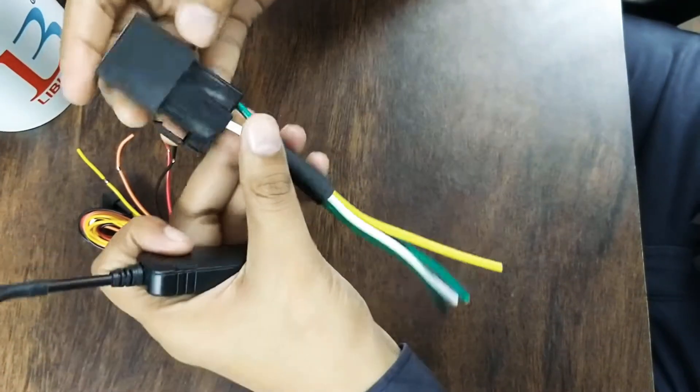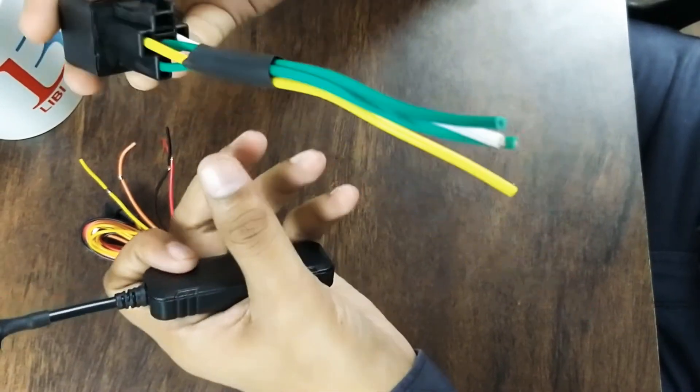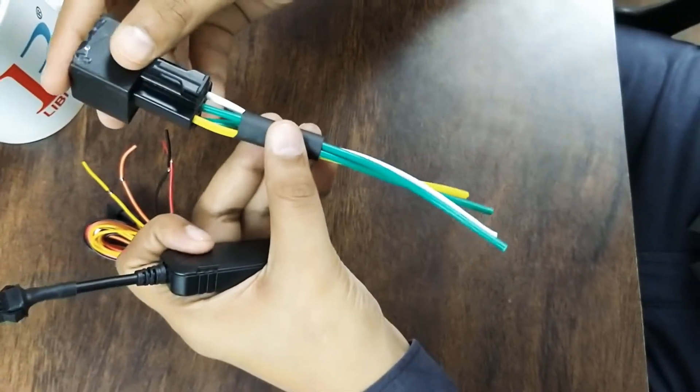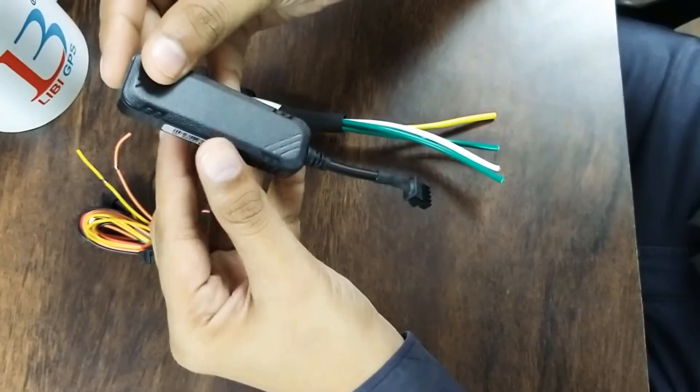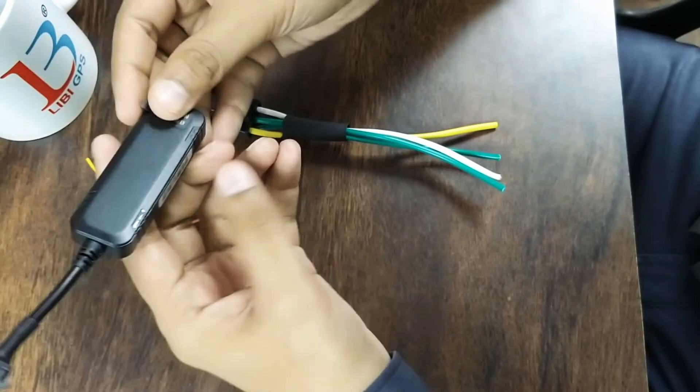There is only one additional accessory which is optional — that is a relay. You can connect a 12-volt or 24-volt relay with this device. This device can run from 9 to 36 volts and it has one light sensor.